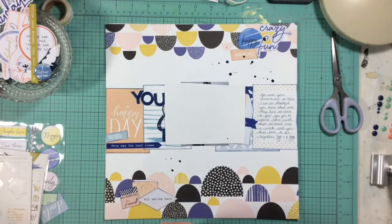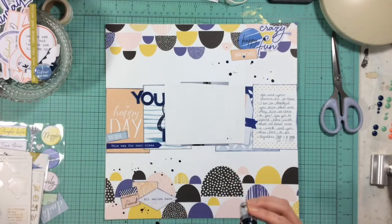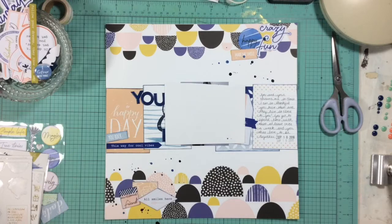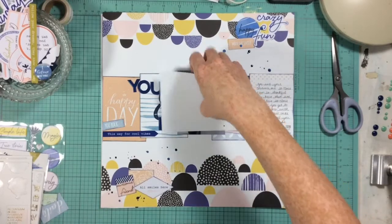The Heidi Swapp Color Shine is quickly becoming not my favorite product to use for splatters — you either have to work really hard to get them out, or they run and almost fall out of the bottle. But this navy blue was the perfect color and matched the collection really well.